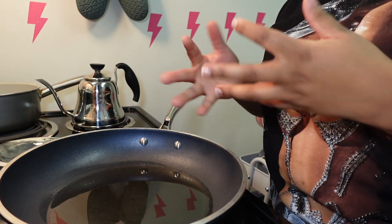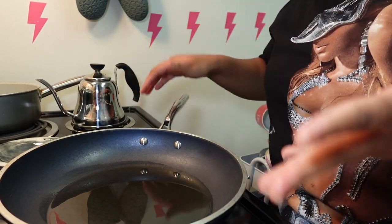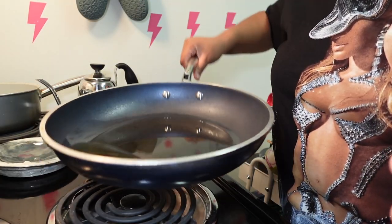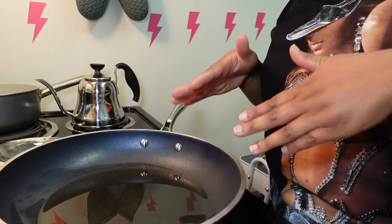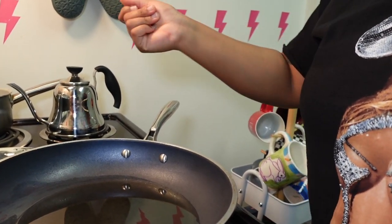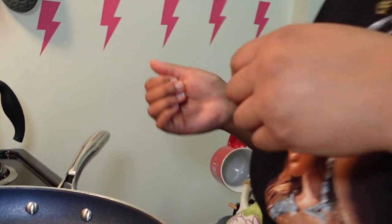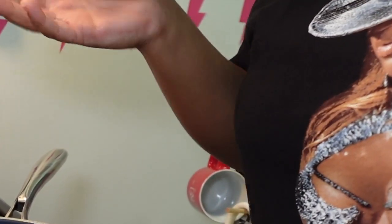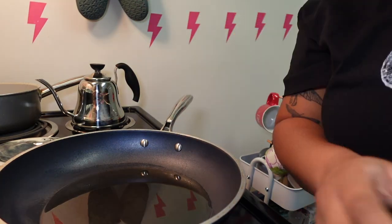You'll know when your oil is heated up when it basically has the consistency of water. Right now you can see it's a little too thick, so we'll let it sit for a bit. Let the stove heat up, and when it moves around like water, then we'll know we can put our ingredients in.